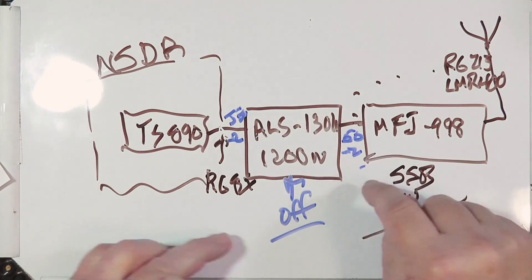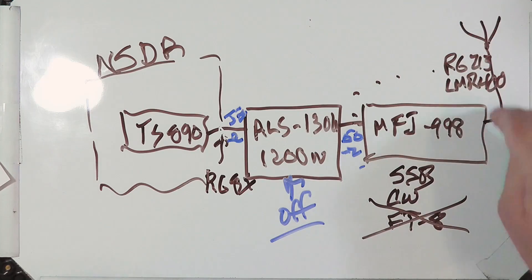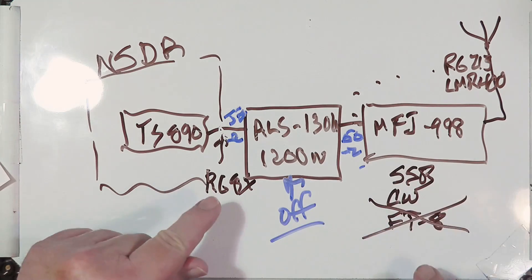So the procedure is: tune the radio with the amplifier in bypass or just plain off, then kick the amplifier on once you've got it tuned. For single sideband and CW you're only at peak power briefly on voice peaks, so reflected energy won't be a problem. If you're trying to run something like RTTY or similar modes, you're going to have to back down on the power, because this amplifier is really rated at 1200 watts only on sideband and CW.